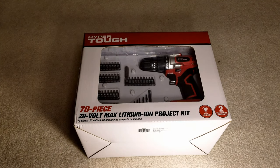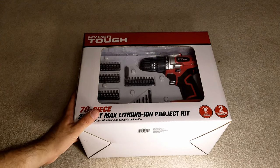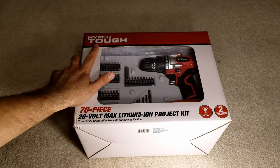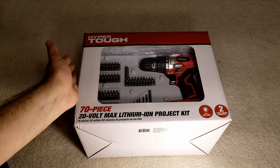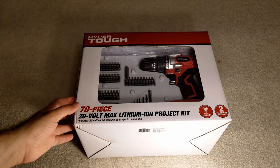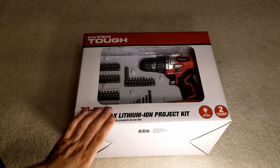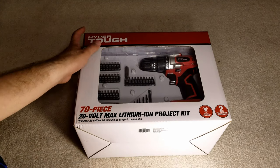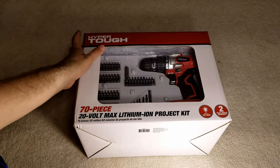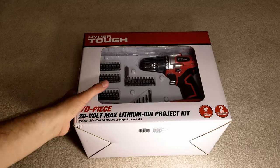Hello everyone, today we are unboxing and reviewing a project kit by a company called Hyper Tough. It's only available at Walmart stores, so I'm thinking it's a Walmart company but I'm not sure. I got this for $19 — I was not even going to buy it, I just checked the price in the store. Usually online it's listed for $40, but in the store it was $19.